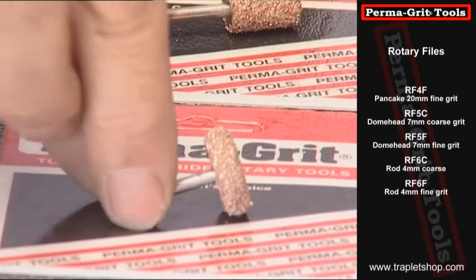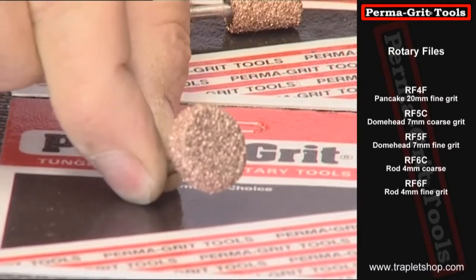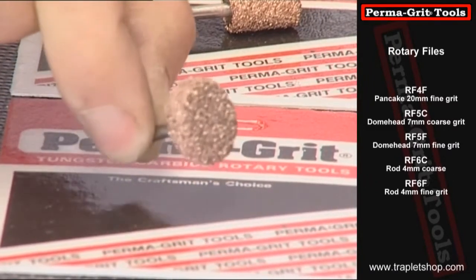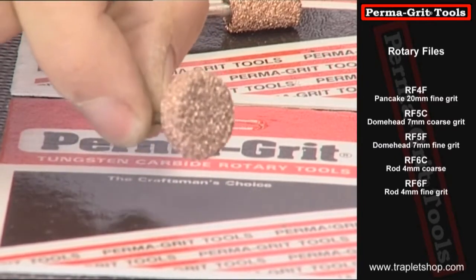The pancake has a radius on the edge. This enables you to hollow out balsa wood and is great for filing down joints in fiberglass, etc., because it doesn't have any sharp edges, it never digs in to whatever you're cutting.